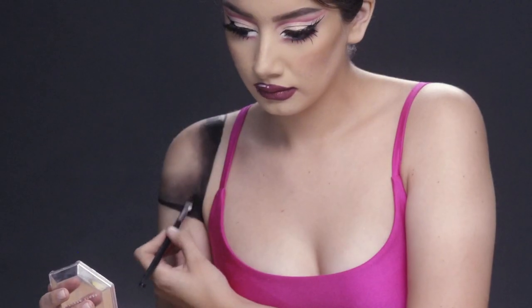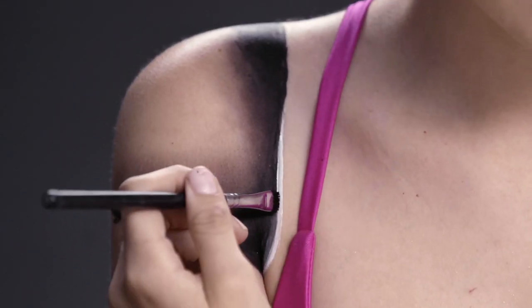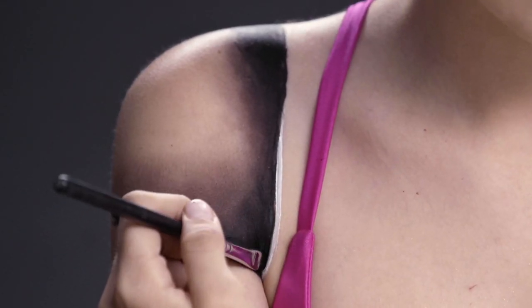Just for fun, I'm going to put on some black paint and brown eyeshadow, blend them together, and this is going to create the illusion of an attachment that a doll usually has on their shoulder and on the elbow.